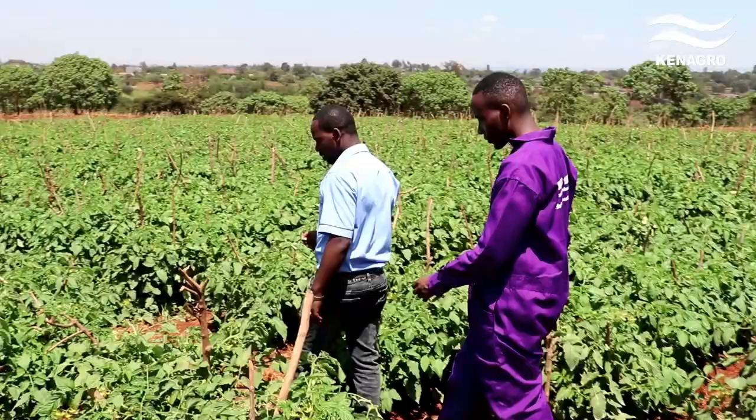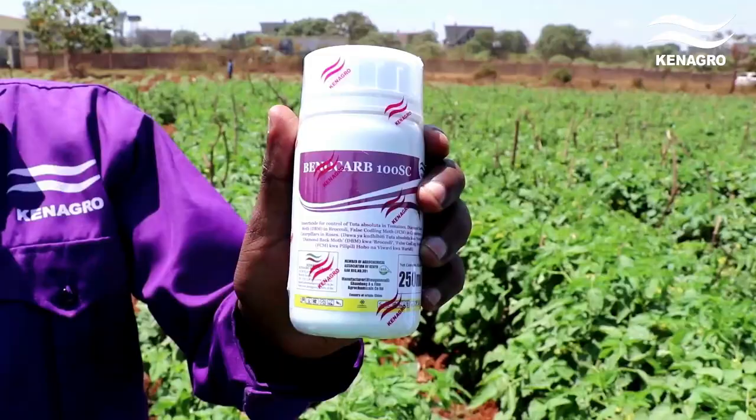The last time I was here, you still had some tomatoes in there. This one was young — it was in a very bad state. Very bad state. Then there is a product I introduced to you: Benokab.